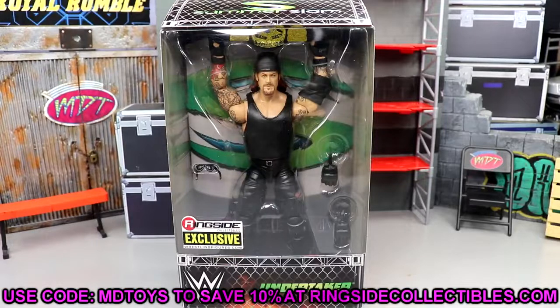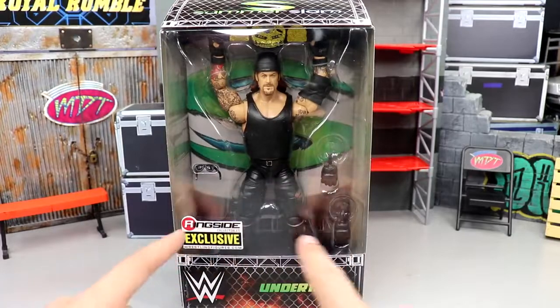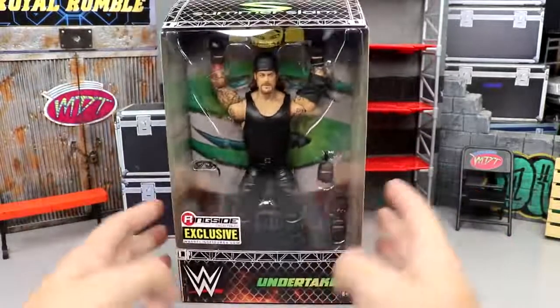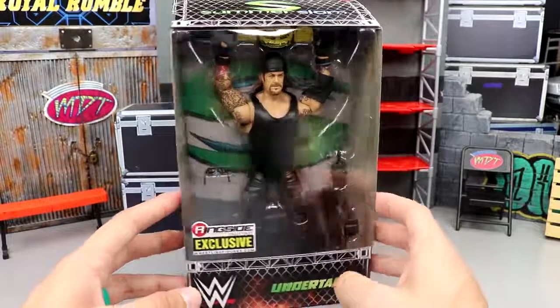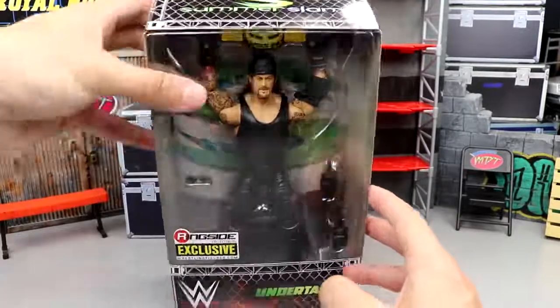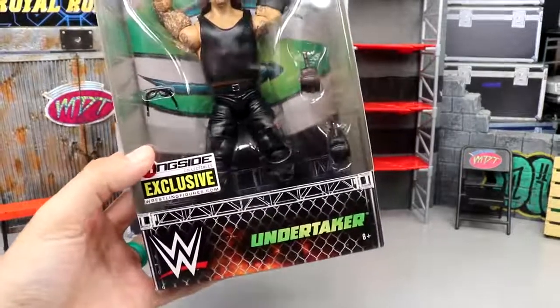Not the greatest ringside exclusive ever but I am going to give you reasons on why you should pick this up in this video and we're going to go through the whole thing, break it all down. One thing I've noticed about new ringside exclusives is they've gotten rid of the window — they used to have the open door deal. We don't see that here on this figure, we didn't see it on the new Wolfpack Hogan or the new NWO Hogan. You can see the Undertaker, the WCW Tag Team Championship, SummerSlam with a cage background, and 'Ringside Exclusive Undertaker' right there.